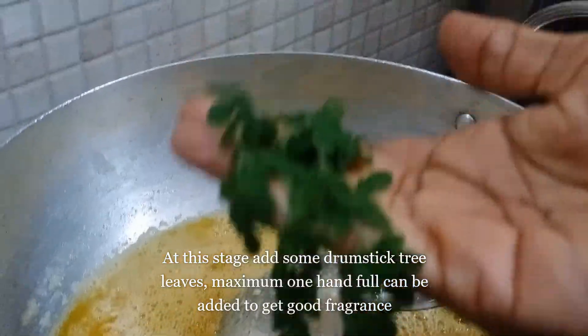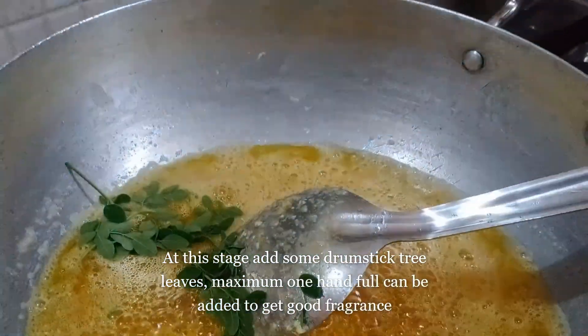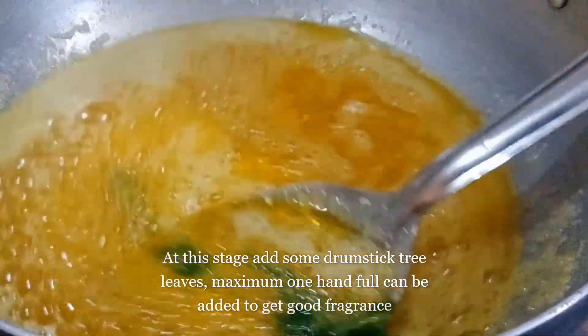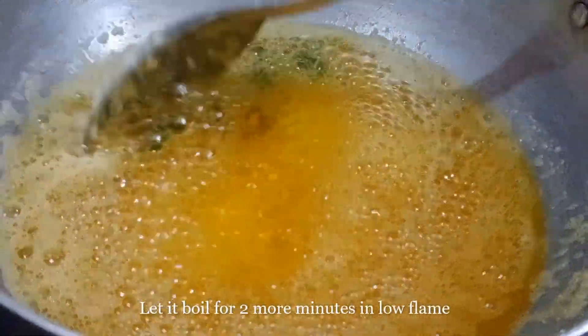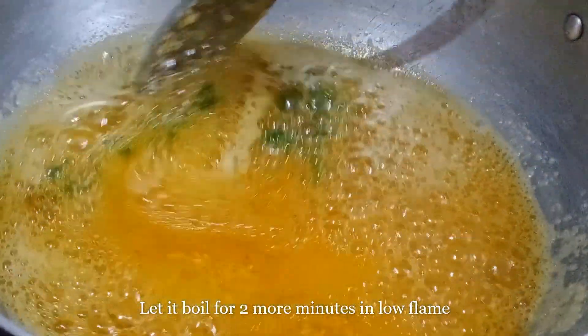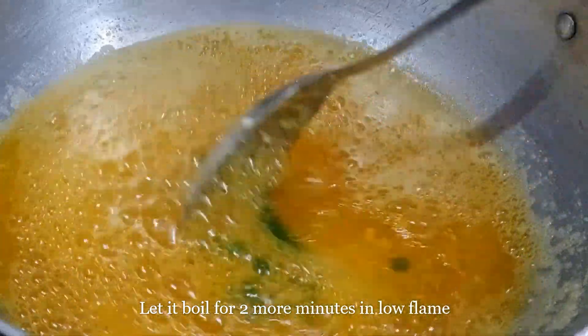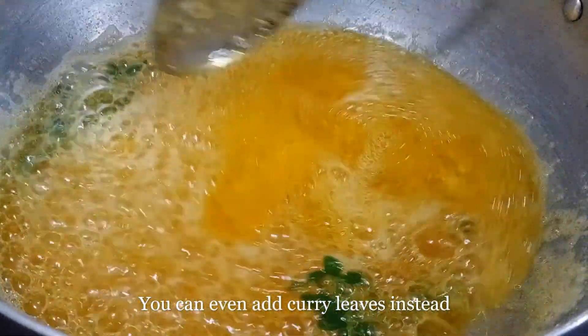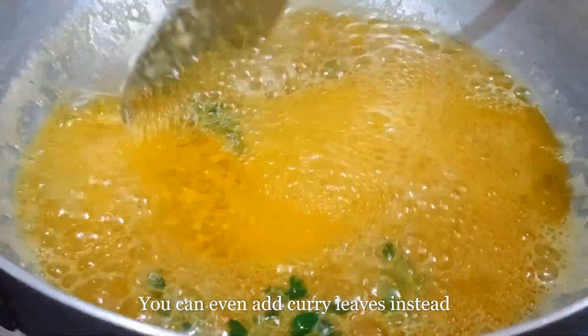Let's put a small dish in the pan. We will be making a small dish in the pan. It will be a nice dish. Put it in the pan for 2 minutes. Use the pan a little bit too.